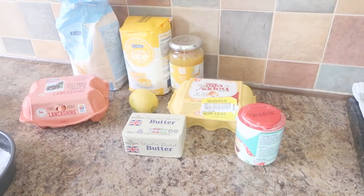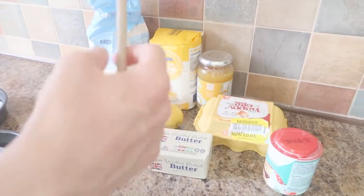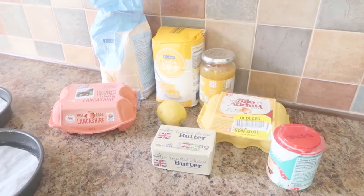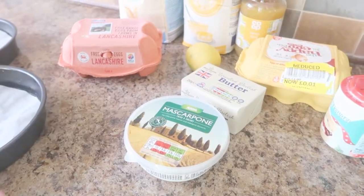Freshly grated zest and juice of 1 lemon. And for the filling, 6 tablespoons of lemon curd. And 250 grams of mascarpone cheese. Here is the mascarpone cheese for the filling — the curd. This is what I'm most excited for.